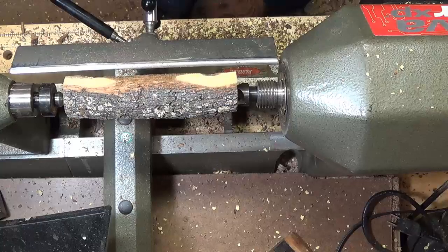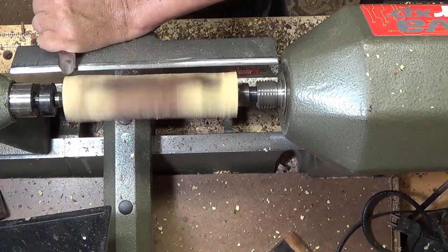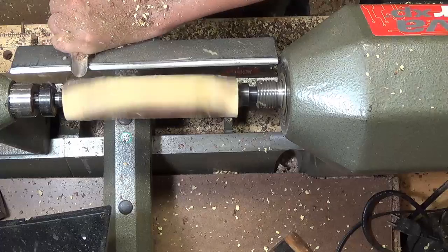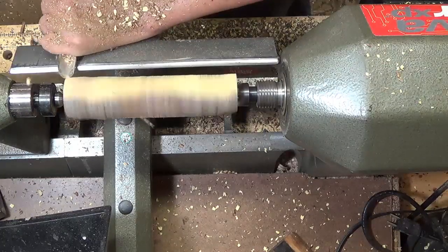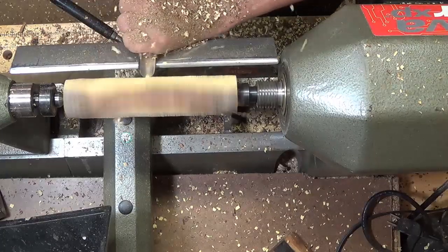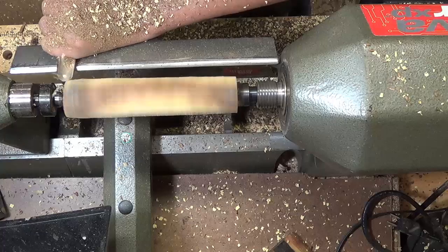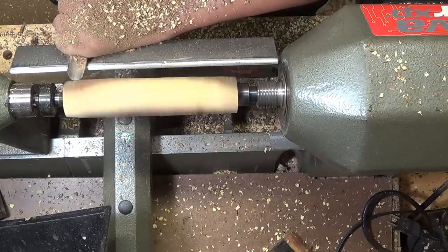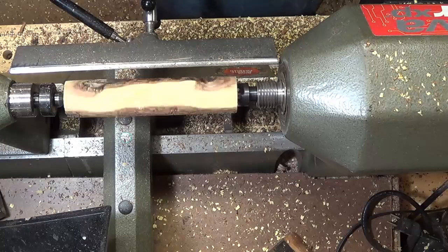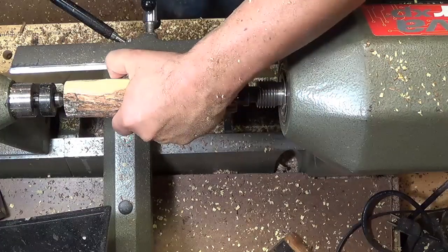I'll probably move it up to about 850 now. I'm hoping to keep some of this interesting wood in here, but maybe remove a little bit of the uglier material.